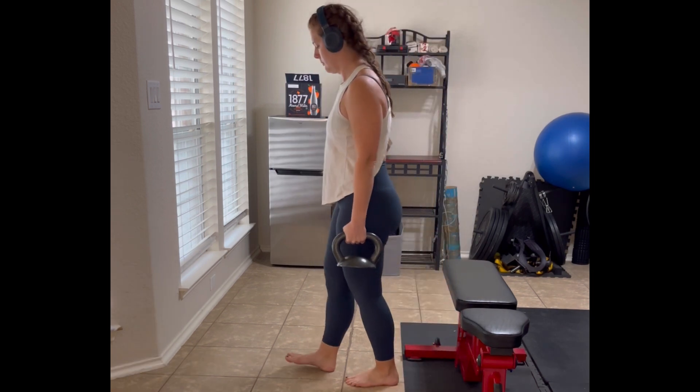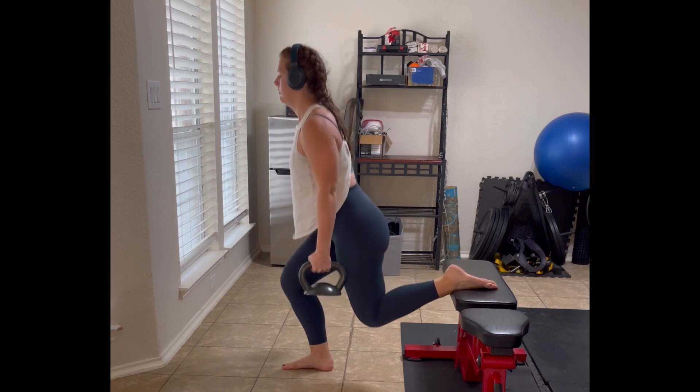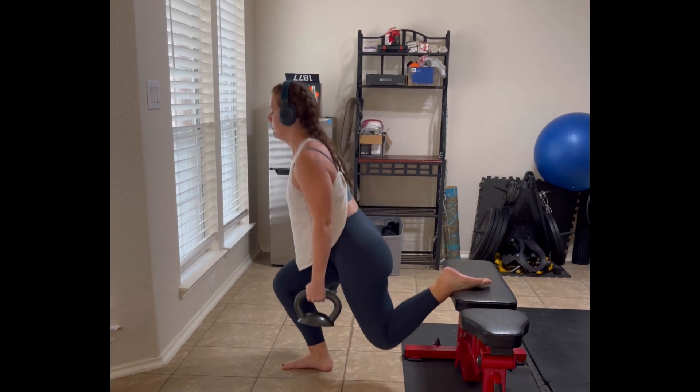This is really easy too with whatever weight you want to use — whether you're holding weights down at your sides, a barbell on your back, or holding weights up on your shoulders in a front rack position. Really easy.